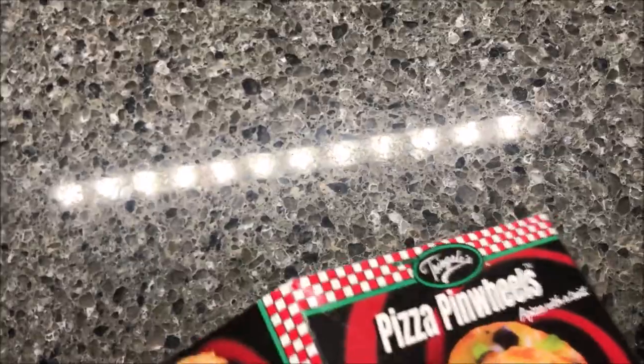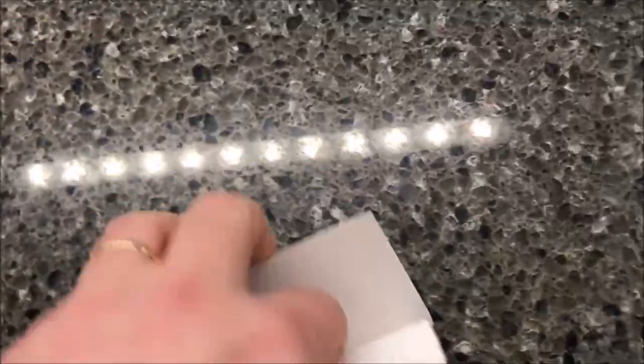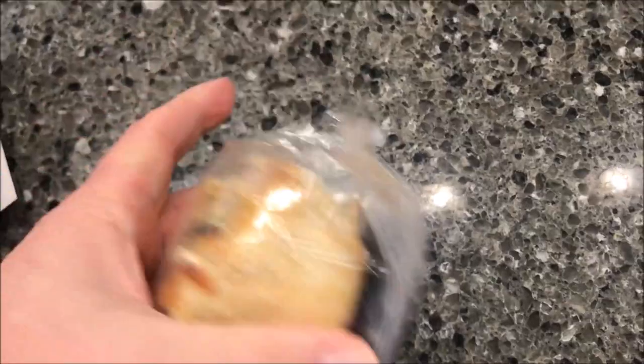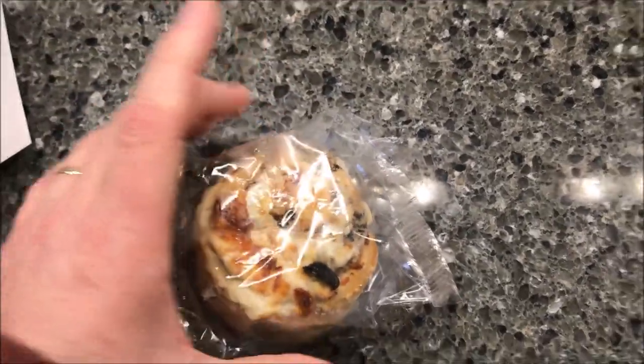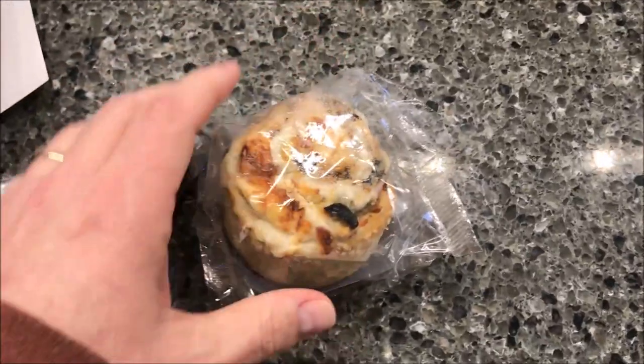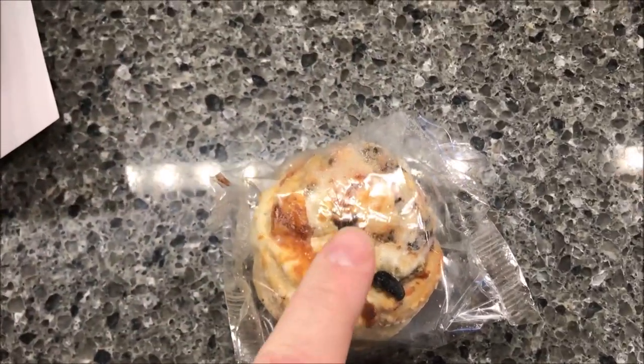I also put it on a paper plate just in case it runs or leaks. So you get the little disc on the bottom and your little pinwheel — it looks like a cinnamon roll because it's got pizza stuff in it. I'm going to take it out of the plastic bag, let it sit on top of the little crispy disc for the bottom, and get it in the microwave for a minute ten.